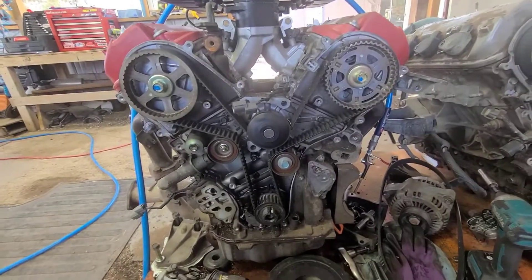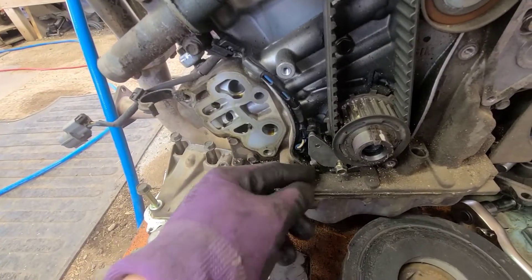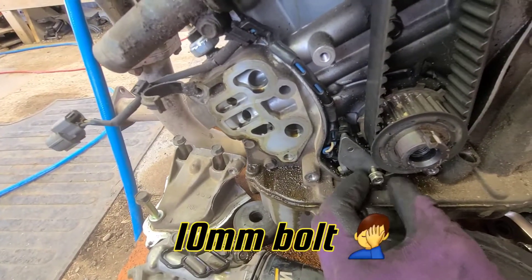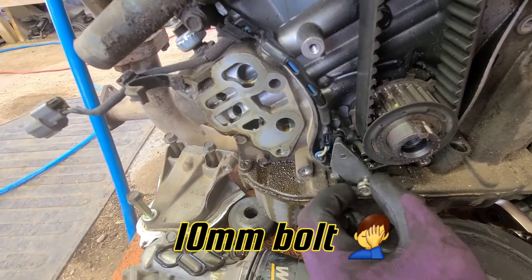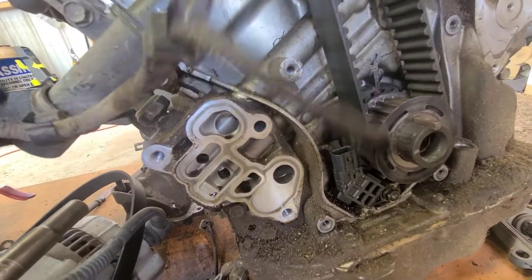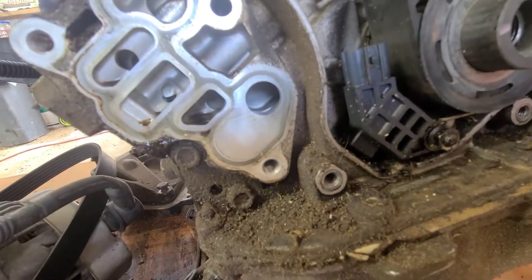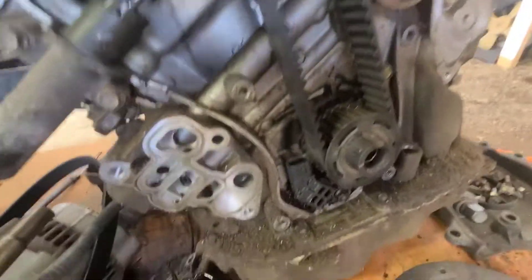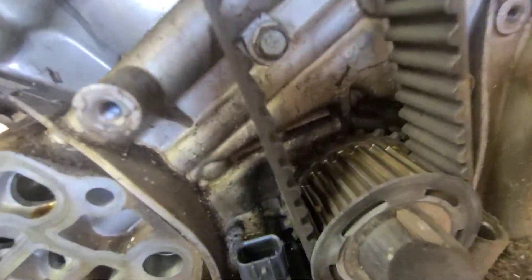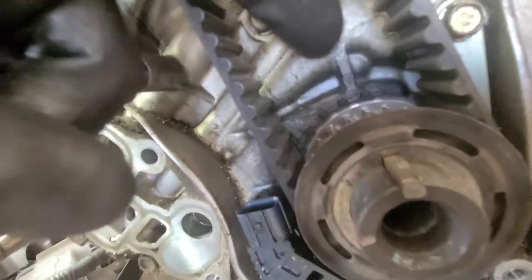On the automatic motor you can see how this sensor goes down — it has like a screw and then the whole thing kind of popped off. On the manual it's a little different, see it's like a plug right there. And then another thing — this is called a reluctor wheel. Look at how many teeth are back here, look at how close they are.